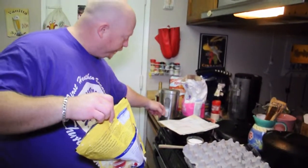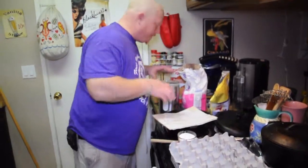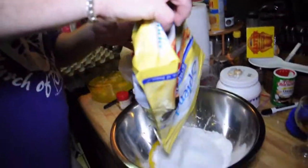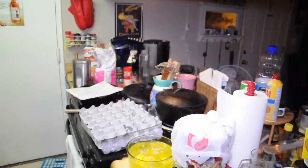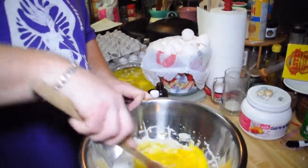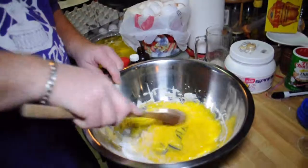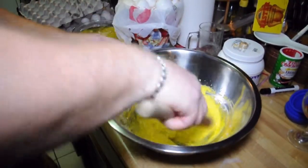I have a whole other container of Splenda right here. We'll put this in and I like to add just a little bit more flavor. I'll take this wooden spoon — my son made it in his wood carving class back at Placer High — and mix all this really good stuff in. All right, so it's kind of like a paste now.